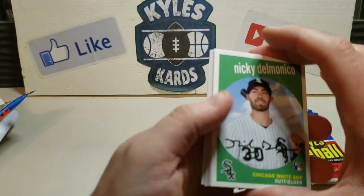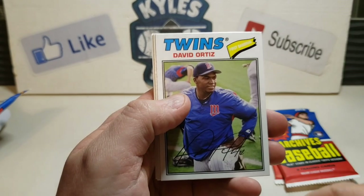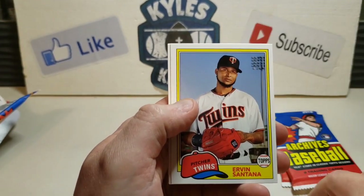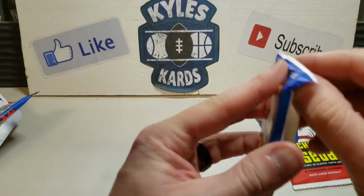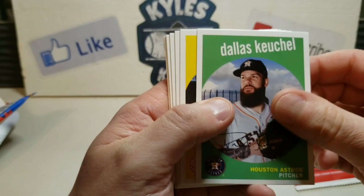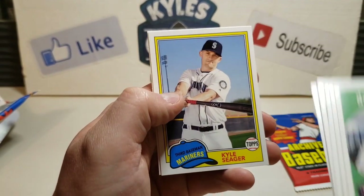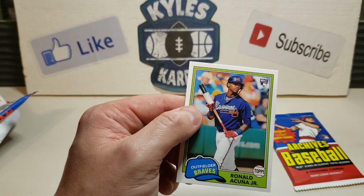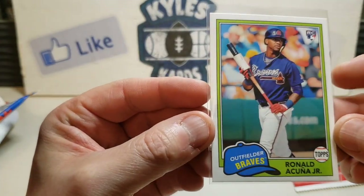Pack number two: Nicky Delmonico rookie card, Paul Goldschmidt, Bruce Suter, David Hernandez, David Ortiz looking pretty young there. Back-to-back Hall of Famers - Willie McCovey, another Hall of Famer, Ervin Santana, Starling Marte, and Yadier Molina showing up again. Pack number three: Dallas Keuchel, Aaron Judge, Clayton Kershaw, Nick Williams rookie card, Ahmed Rosario rookie card. A nice Kyle Seager for the PC - sweet looking card. Ending with a Ronald Acuna Junior rookie card!